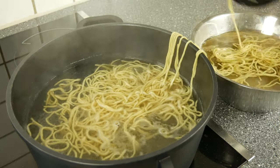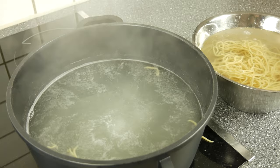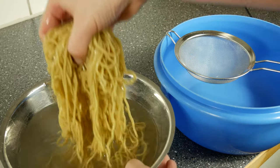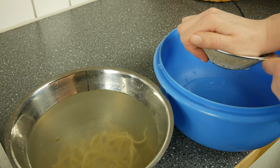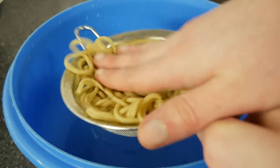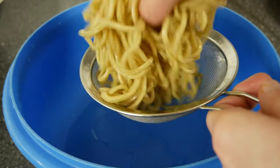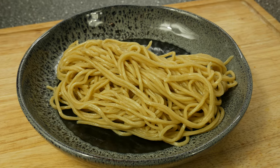If you want some ramen recipes, I would recommend my first video in which we also make a delicious chashu. And if you want to see what happens to these delicious ramen noodles, I have two wonderful and easy ramen recipes for you — they will be uploaded in the next days. When they are already online I will link them here. I hope you had a great day and I'll see you next time, bye!